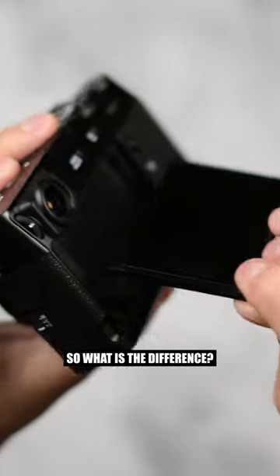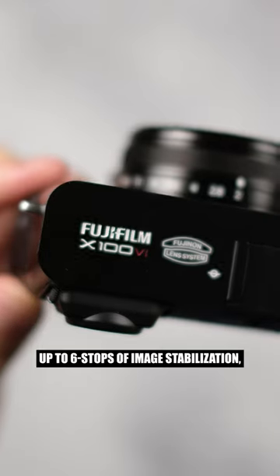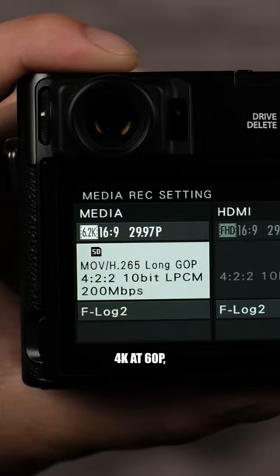So what is the difference? Well, this now has a 40 megapixel X-Trans CMOS 5HR sensor, up to 6 stops of image stabilization, 6.2K video at 30p, and 4K at 60p.